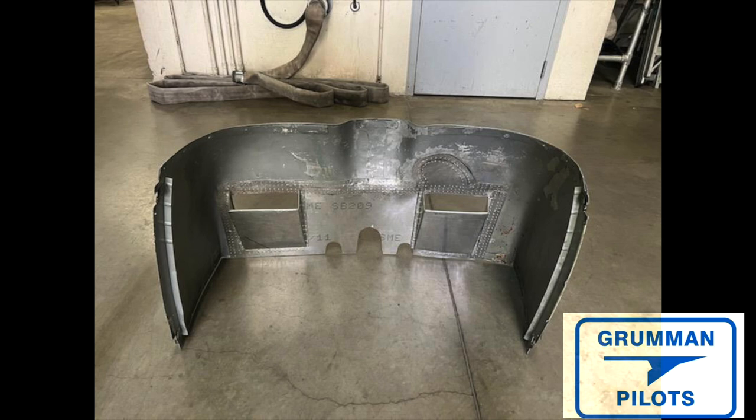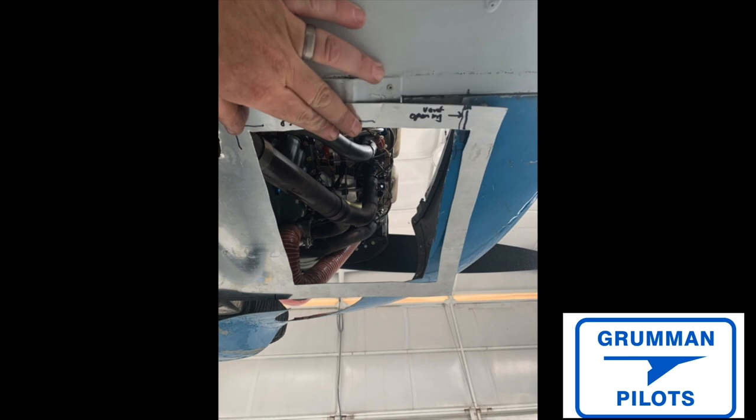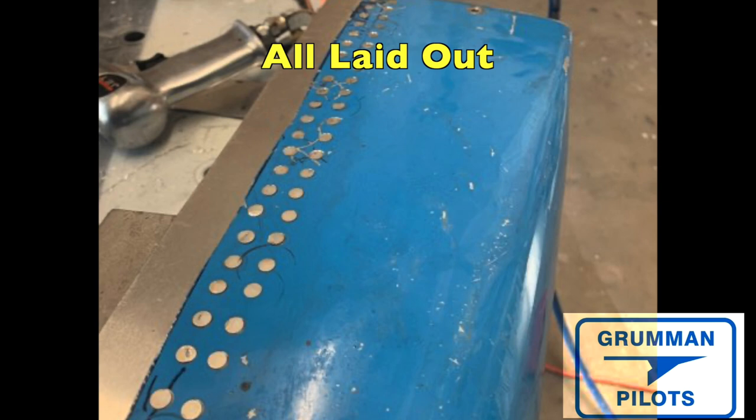Now let's talk about how we accomplish this. First, you're going to want to make a template of where you're going to be cutting your lower cowling, using thick paper. You'll want to lay out where the doubler and the attach points go, because you're putting an opening on both sides along the whole bottom — a big rectangular piece is coming out of the lower cowling. You want to strengthen that with a doubler, which also serves as a place to attach the lower piece holding the exit ramps. After it's all laid out, you'll come back and drill and countersink all the holes, because you're going to be using flush rivets.